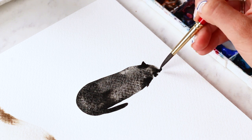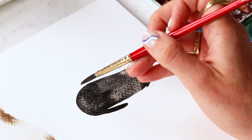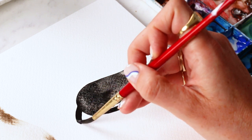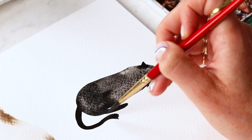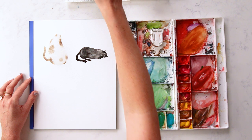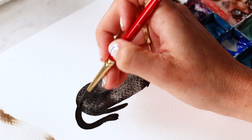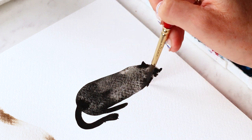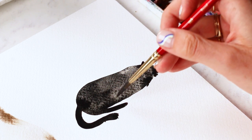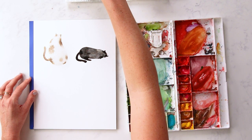He's got a paw under his chin, maybe sticking out. And let's give him a tail.